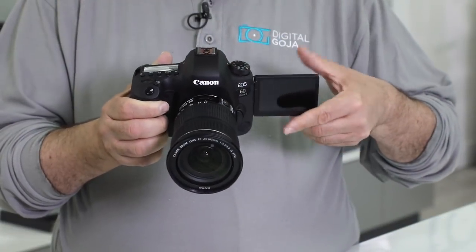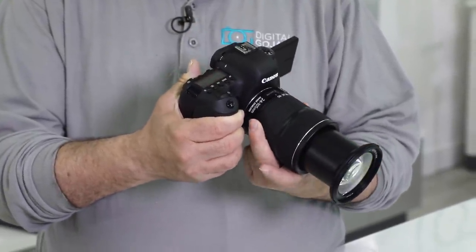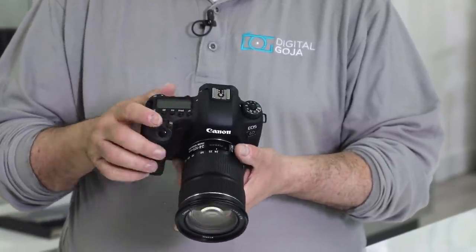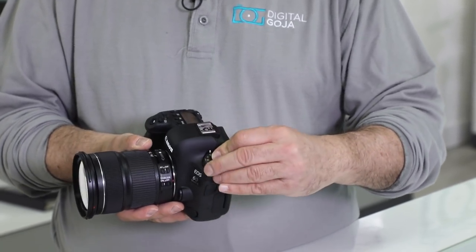Number three in the lineup is of course the very popular 6D Mark II. We almost waited five years for this and it is not a rehash — it is a completely redesigned camera. We have a swivel full capable touchscreen and of course they gave you the dual pixel CMOS focusing system that has become a staple in the Canon environment. Full-frame, higher megapixel count — all the way up to 24 megapixels — with faster focusing capability. It's available body only, also available with their 24-105 EF STM series lens and the new 24-105 F4 L series version 2.